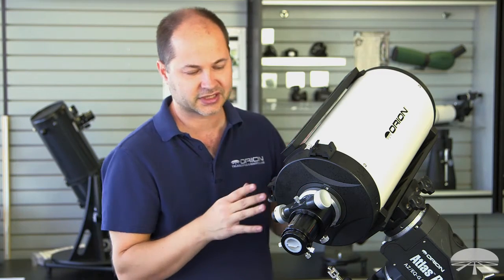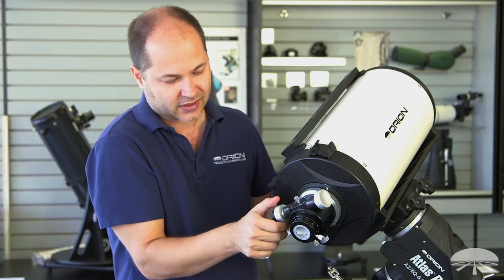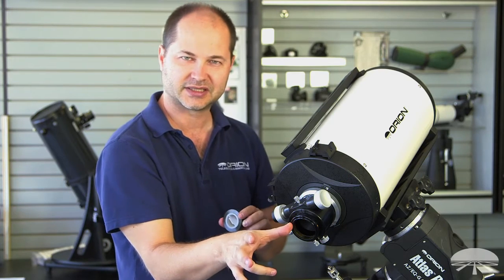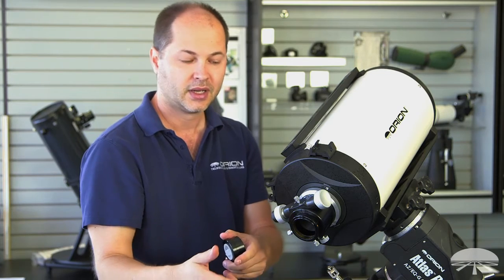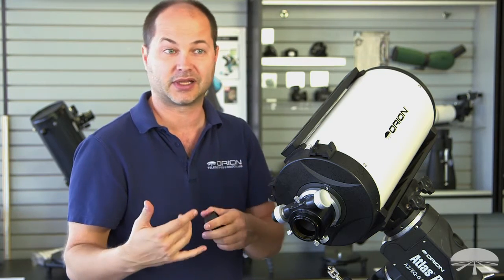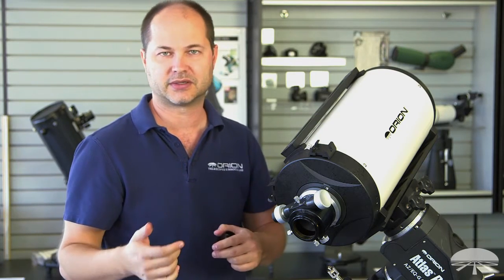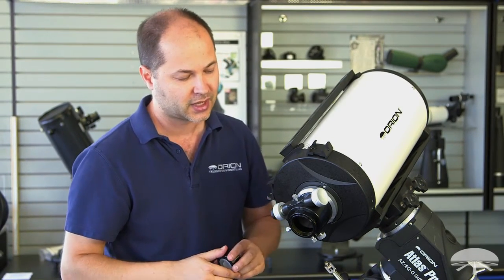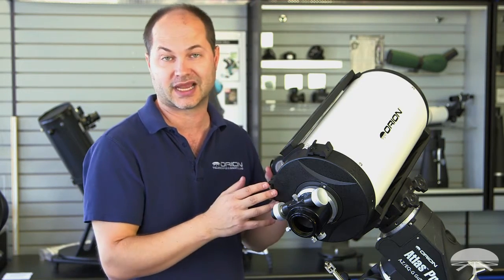With an RC system, one of the big advantages is back focus. If I rack this all the way in, the light coming out of the 2-inch focuser extends almost 6 inches — about 5.5 to 6 inches. So there's plenty of room to attach not only your camera, but also anything in front of the camera like a filter wheel, adaptive optic system, flip mirrors, off-axis guiders, or focal reducers. This thing is really designed for astrophotography, and they figure you're going to be attaching lots of things between the camera and the telescope.